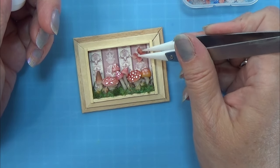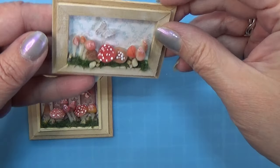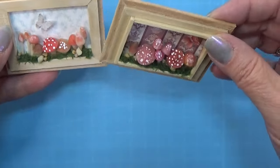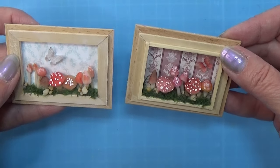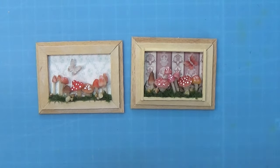And that's all there is for this little craft here. I made both of the frames so you can see two different versions, and they turned out pretty — both of them. So I hope you will have a lot of fun with this one; I actually did, and I might make even more of these pictures. Anyway, that's all for today — happy crafting!